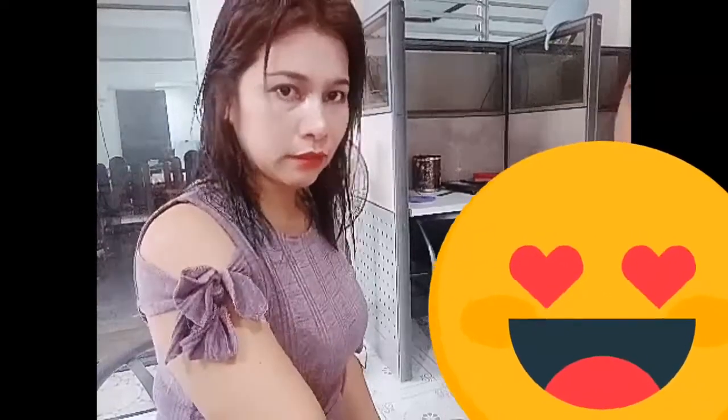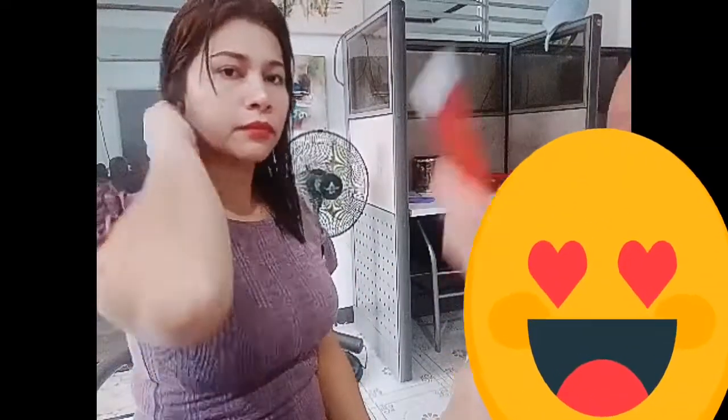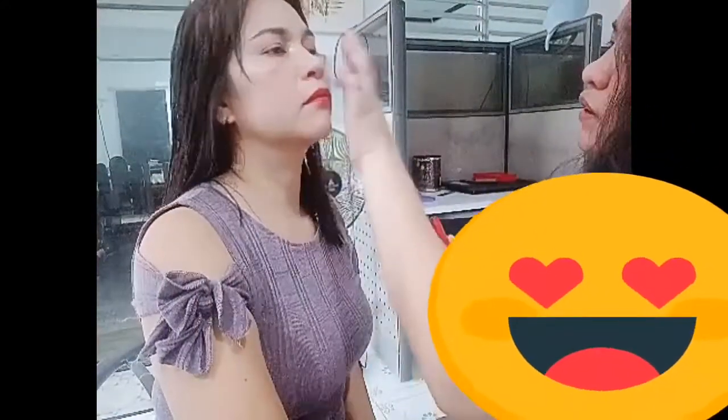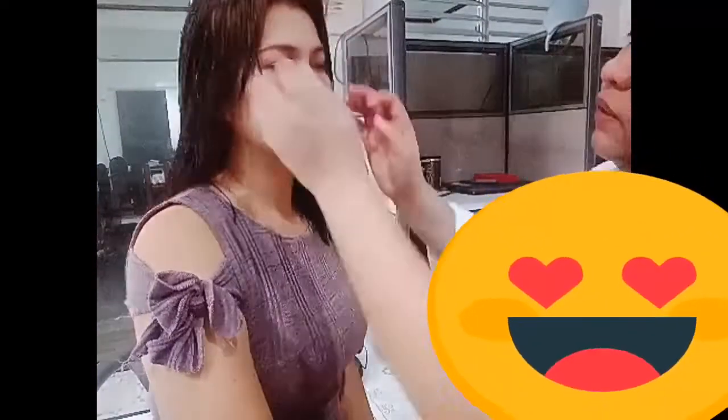And then guys, we are almost done. So for the blush on, guys — as you can see in some of my makeup vlogs I've only used my lipstick again. You can also use your lipstick as blush on, guys. Just like one.